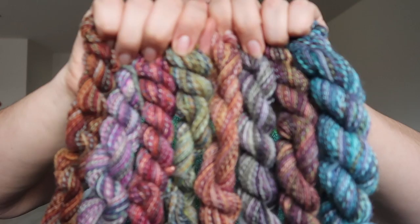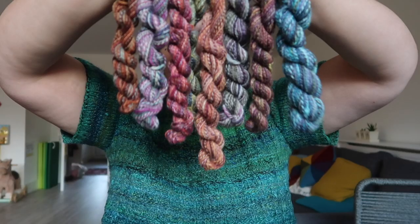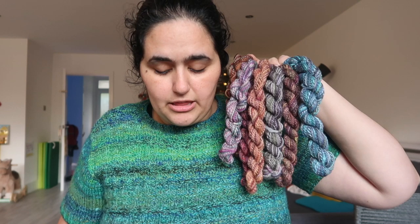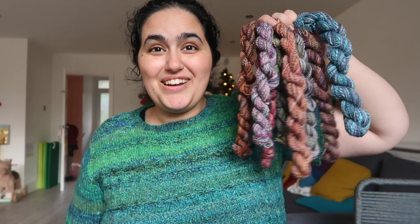I ended up with eight mini skeins and I'm so happy with how these turned out. I spun all the singles on the drop spindle but plied them all on my wheel because it's quicker and I like to get a good amount of twist into the ply. For the singles it was really fun to use the Turkish spindle — I was able to get a really nice consistent spin. Each of these mini skeins ranges from 13 grams to 22 grams, and anywhere from 50 yards up to just over 100 yards. Based on the weight they all came out at about the same thickness — anywhere from fingering to sport weight.